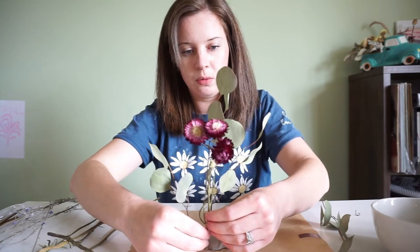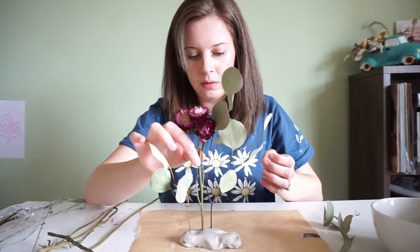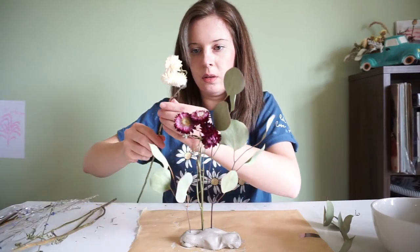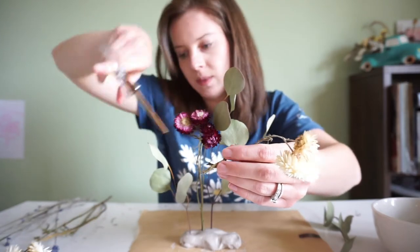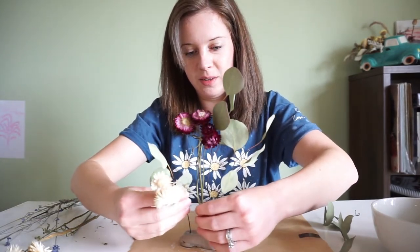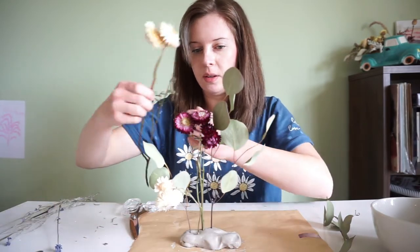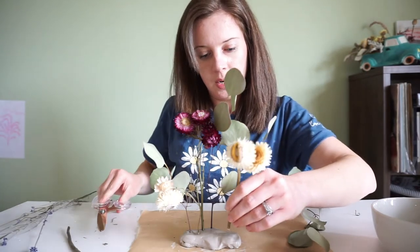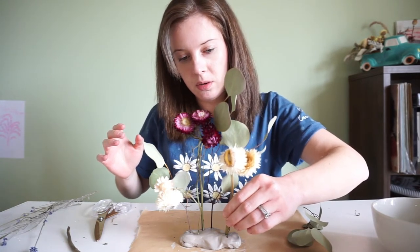I'm going to try to decide where I want this before I stick it all the way in. I think I'll put it right in between these two right here. And then this white one is going to be shorter — maybe right there. I want it to go to the right side of the red one. I'll just stick it in like that. And then this one is going to be a little bit shorter also, going on the other side of the red maroon straw flower. I like doing varying heights because it looks more natural — things in the wild don't grow at the same height.